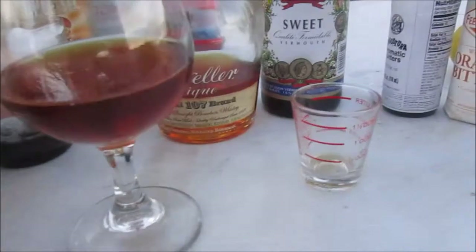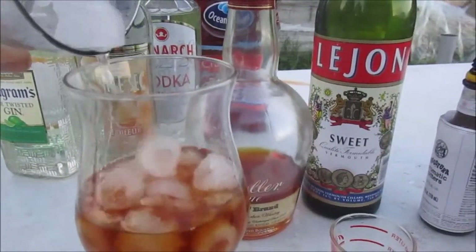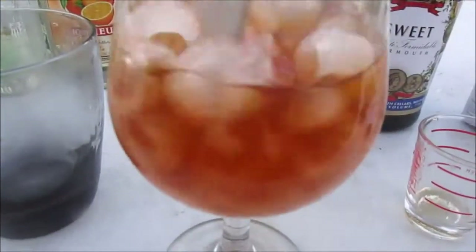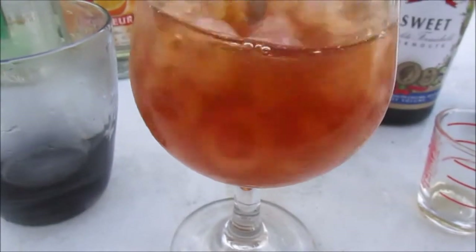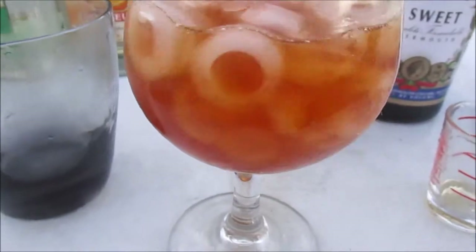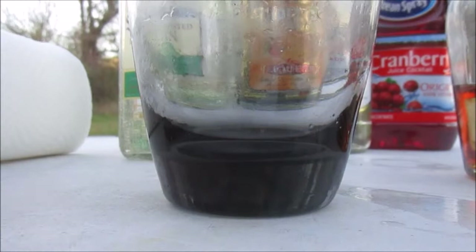I've got my glass iced, so I'm going to pour the ice into this, give it a little bit of dilution, and we're going to stir this for about 25 to 30 seconds. There we go. The next step will be just to strain it into the glass which had the ice in it.